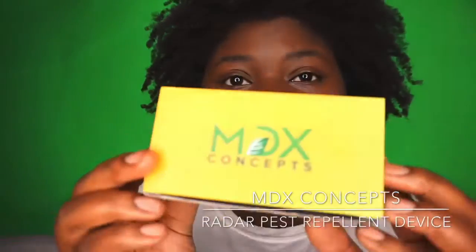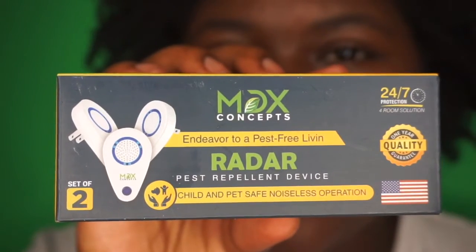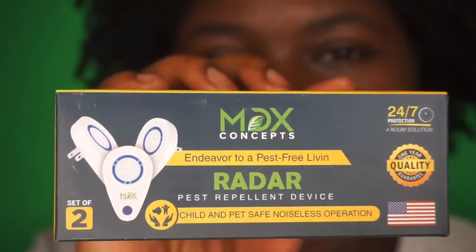Hey guys, I'm here to do an unboxing for you with MDX. This product is the MDX Radar Pest Repellent Device — a device that you plug into your wall and it prevents pests from entering your household. I'm going to open it for you guys.